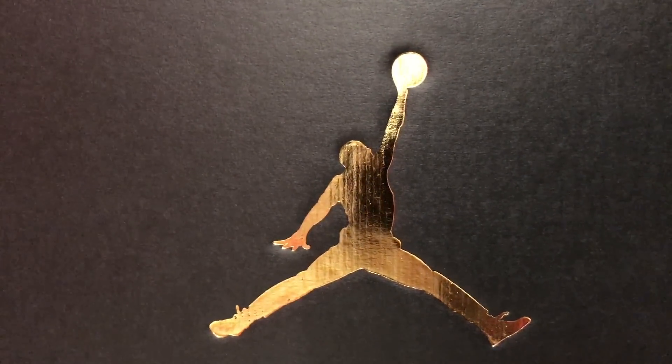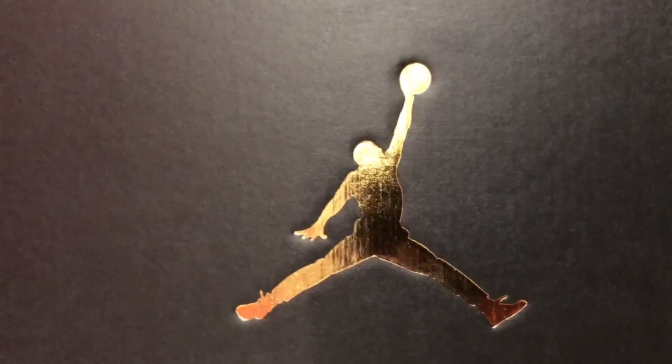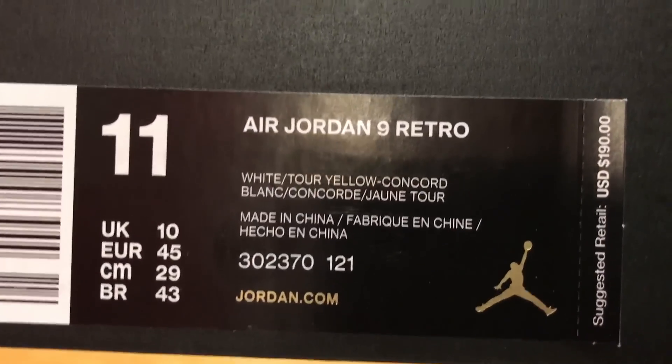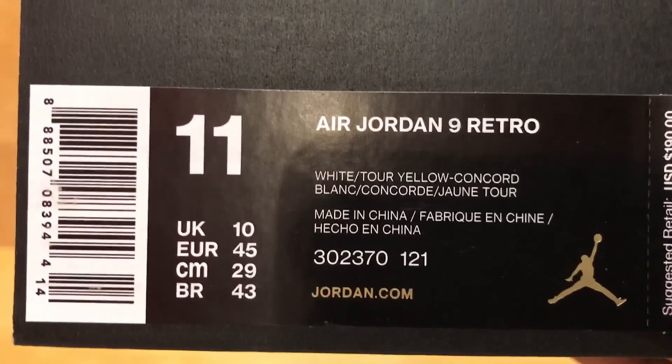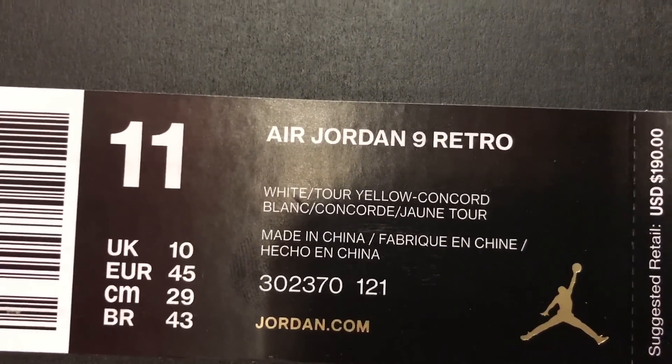What's going on YouTube? It's Jay Birdie here with Sully Grails coming at you with another early access sneaker review video. As you can see, we have another Jordan today. Let's go ahead and show you the front of the box here — the Air Jordan Retro 9, as you can see in Concord and yellow. So let's just go ahead and pull them out.